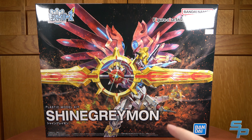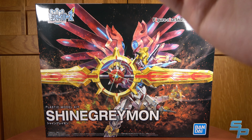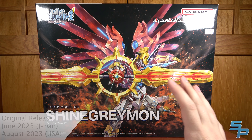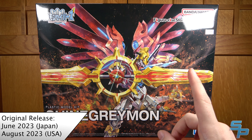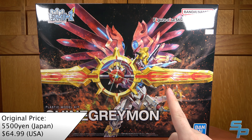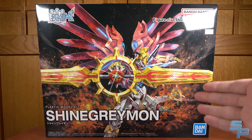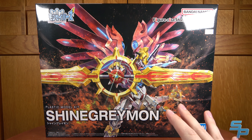Hello, this is Nannett here, and welcome to my review of the Figurized Standard Amplified ShineGreymon from Digimon Savers. This is probably the most surprising Digimon model kit to date, and also probably my favorite. Though I am a little biased — Digimon Savers, also known as Digimon Data Squad in its English dub, is my favorite Digimon show.